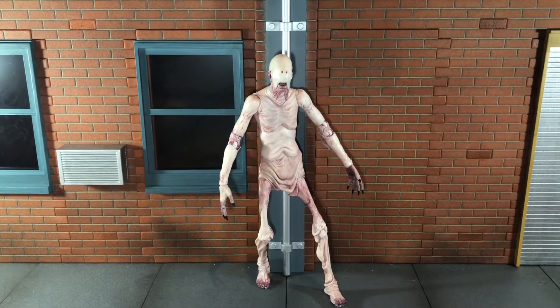Hi everybody, this is Boogass Reviews, and today I'm going to be doing a review on the NECA Pan's Labyrinth Pale Man figure.